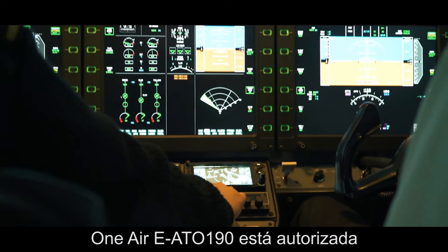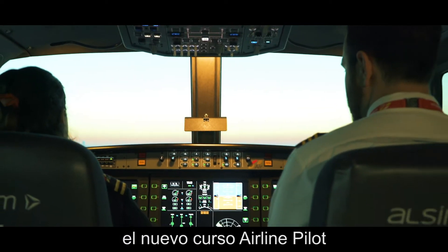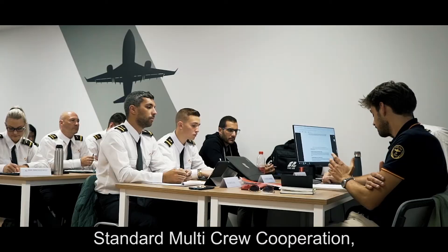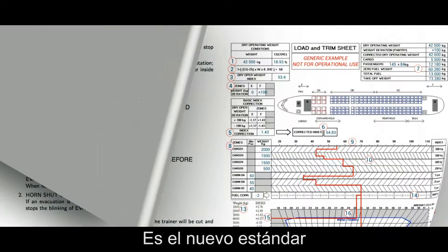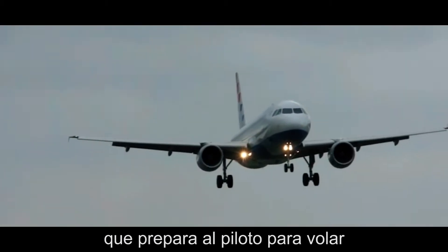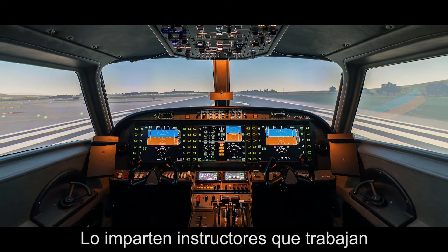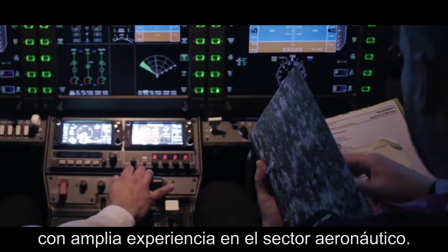AIR EATO 190 since 2019 has been authorized for and actively teaching the new airline pilot standards multi-crew cooperation course, known as the APS MCC. This course is the new airline-oriented standard that prepares the pilot to fly multi-crew commercial jet aircraft. It is taught by instructors who are working as airline pilots with extensive experience in the aeronautical sector.